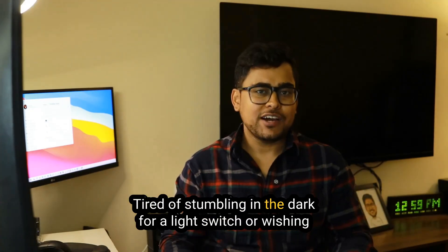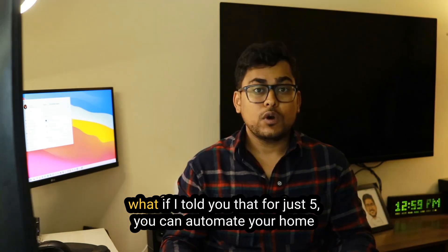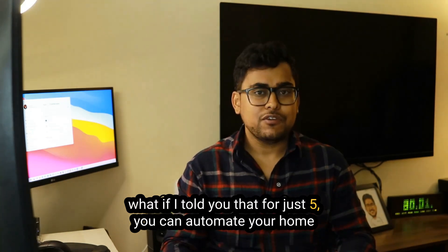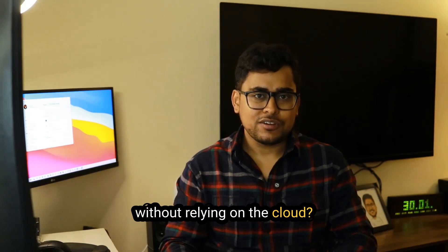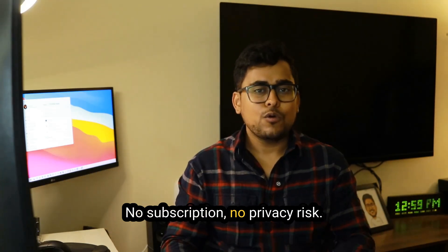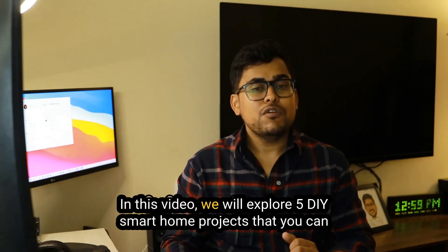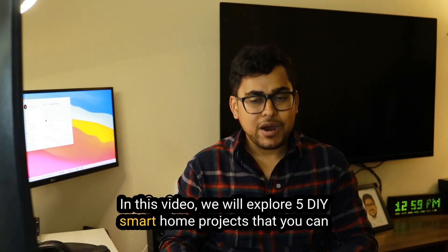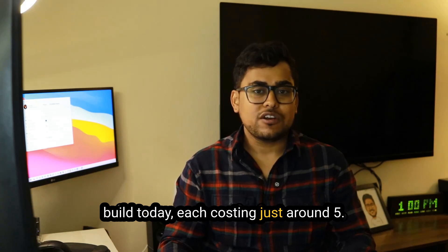Are you tired of stumbling in the dark for a light switch or wishing your home was just smarter? What if I told you that for just $5 you can automate your home without relying on the cloud? No subscription, no privacy risk, just smart local automation. In this video we will explore 5 DIY smart home projects that you can build today, each costing just around $5.